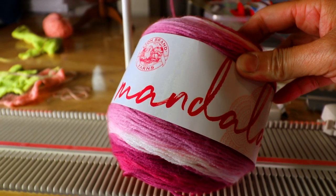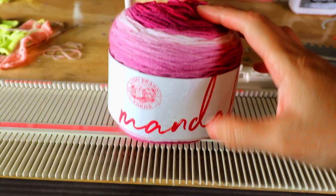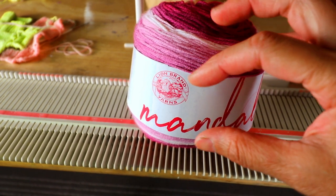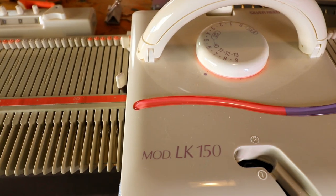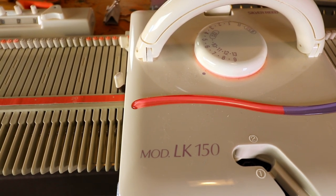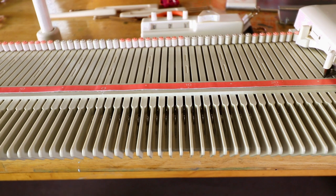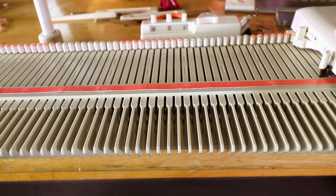For this sample I'm using Lion Brand Mandala yarn. I like color-changing yarns because when you change direction you can see the change of color in blocks. This is a medium weight yarn so I'm going to use tension 7. Each square I'm going to knit 10 stitches and 12 rows. You can play around to find the best square shape based on your yarn and tension.